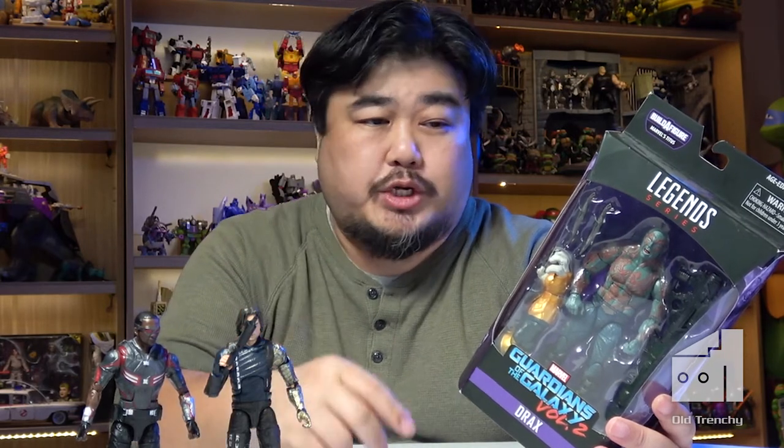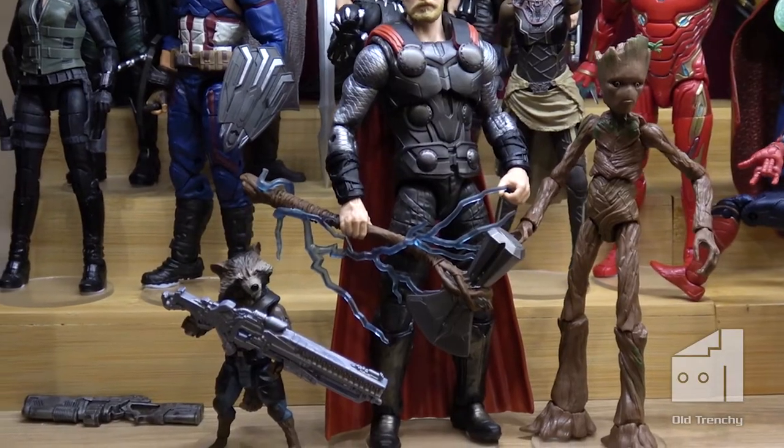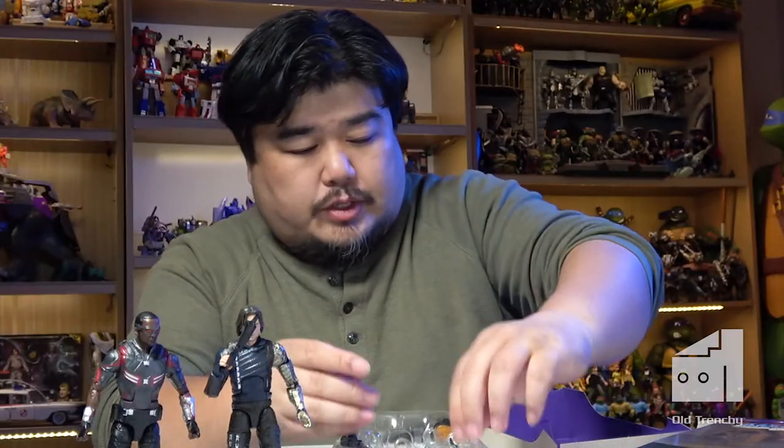Now let's get to some more gap-filling — a character that wasn't released as part of Infinity War or Endgame: Drax. My goal is to get anyone that had a significant role in either of those two films represented on that toy shelf. The Guardians didn't get Infinity War versions of themselves; this is from the Volume Two collection. The only Guardians included in an Infinity War release were Rocket and Groot, who were part of a three-pack with Thor.